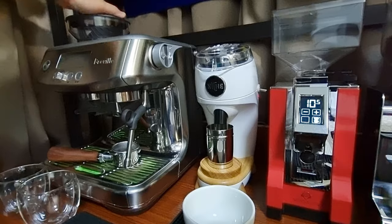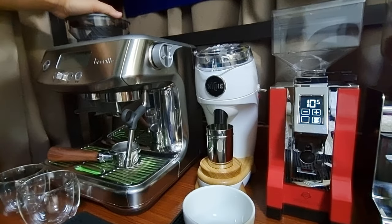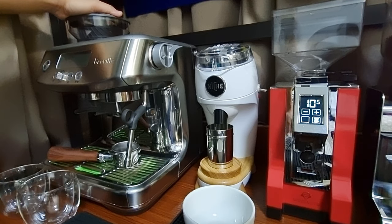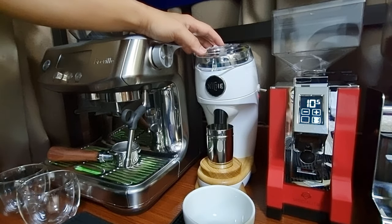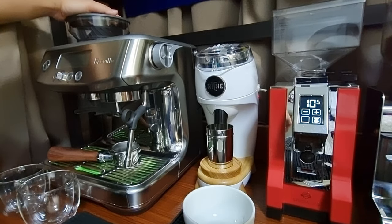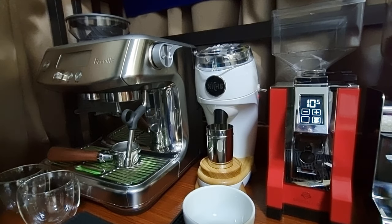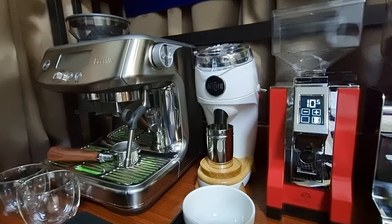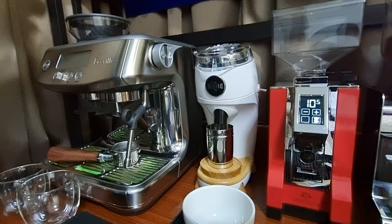We are trying to find out if there's any taste difference among the different Lungo made by the built-in grinder, the Niche, and the Specialita. The built-in grinder is a conical burr, and we can use the Niche to compare because Niche is also a conical burr — but the Niche conical burr is 65mm whereas the built-in grinder is probably around 30 to 40mm. As for the Eureka Mignon Specialita, it is a flat burr grinder, so the taste profile will likely be very different.